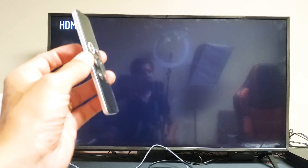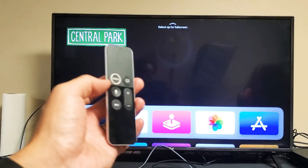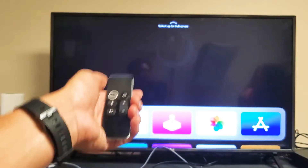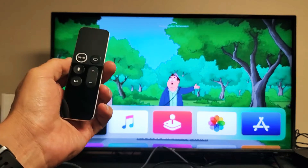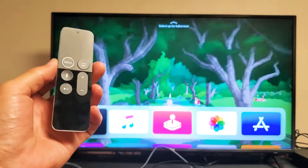Now the thing is, if you're getting a picture or you can see the video now in the YouTube video, sometimes the restart only temporarily fixes it. What I want you to do is go ahead and turn your TV off and then turn it back on, then open up the YouTube app and see if you still have a picture. If you don't, then it's just a temporary fix. Let's go ahead and try to fix it permanently — let's go to the next step.